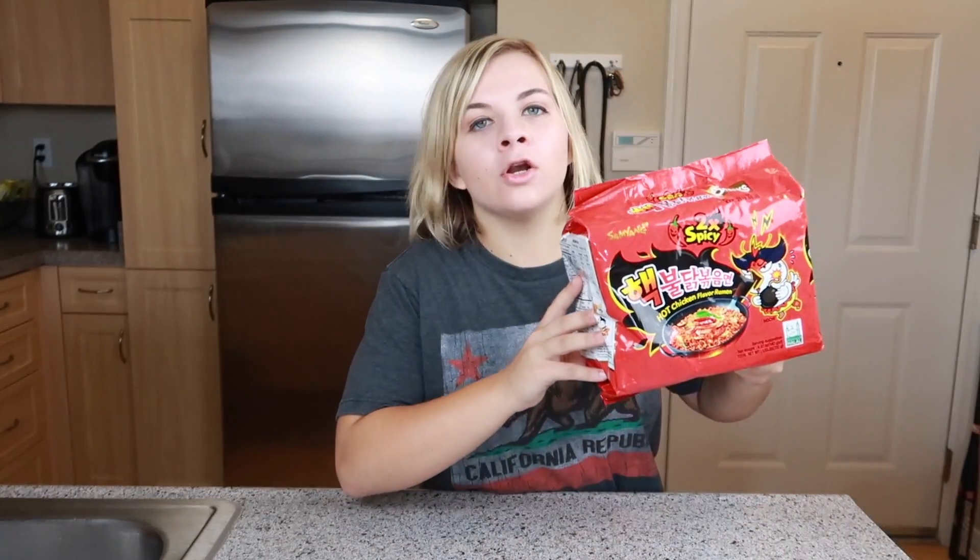Today I am doing the nuclear fire noodle challenge. I've seen a couple other YouTubers do this kind of challenge and it looks absolutely horrifying, but I thought why don't I just do it? Now I just want to let you guys know that I think mild salsa is spicy and it burns my mouth to death. So I have a feeling that I'm going to literally hate this challenge, but I also wanted to challenge myself and see if I can do it.